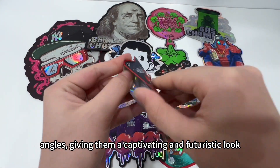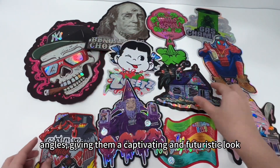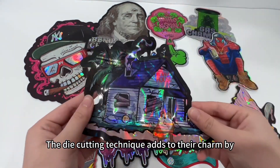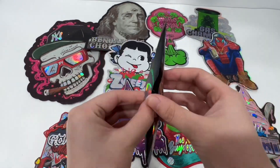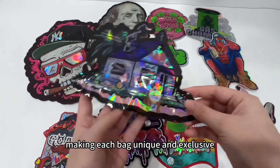This gives them a captivating and futuristic look. The die cutting technique adds to their charm by creating intricate shapes and designs, making each bag unique and exclusive.